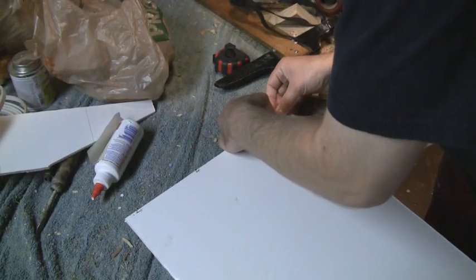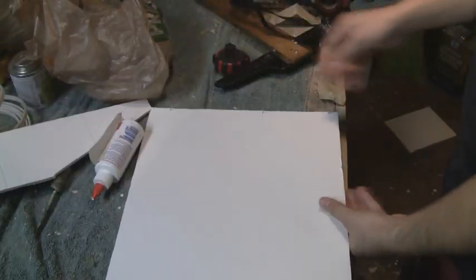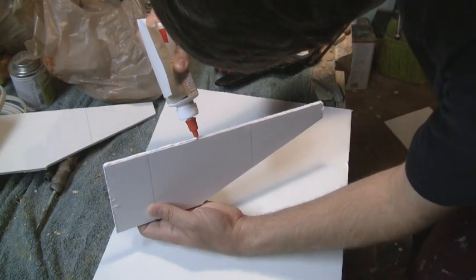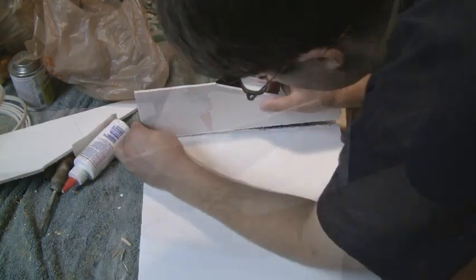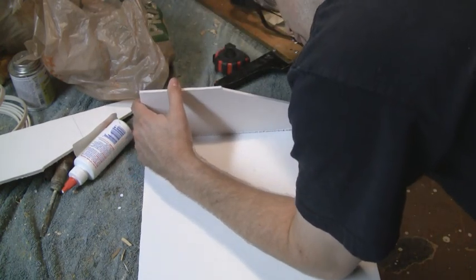To attach the side boards to the base board, start by inserting three finishing nails along each of the 13 inch sides of the base board. Next, run some white glue along the bottom of the side board and glue the side board down such that it sticks into the three nails that are sticking up along the side.